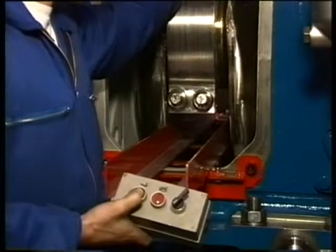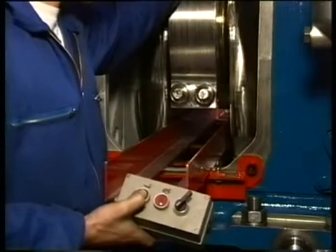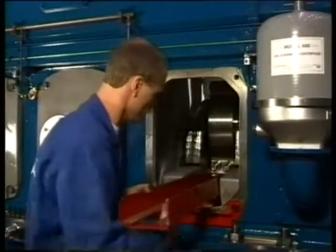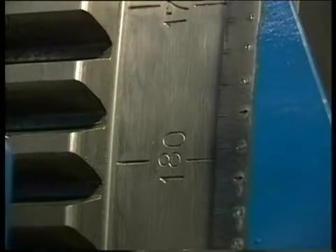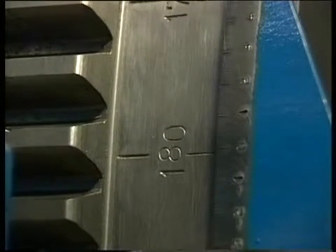Turn the crank into top position and remove the slide. To pump the bearing caps tight, the crank should be turned into bottom dead center position. While doing this, guide the bearing block to prevent getting it stuck in the engine.